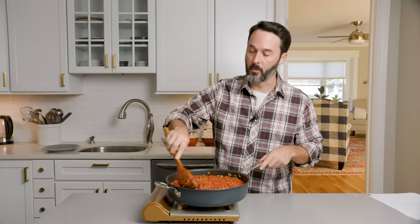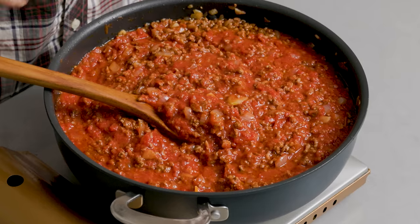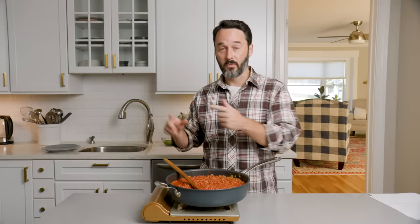One caveat: if you're the type of person who wants more sauce on the side — and there's a high likelihood you are — just add another 28-ounce can and you'll be able to save some sauce. I'm going to bring this off to the side now, keep it at a simmer, and let's cook our rice.